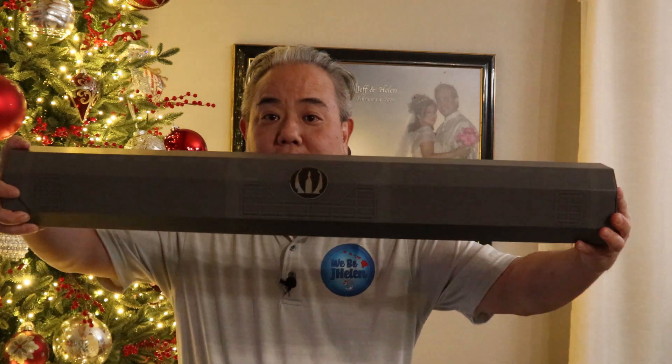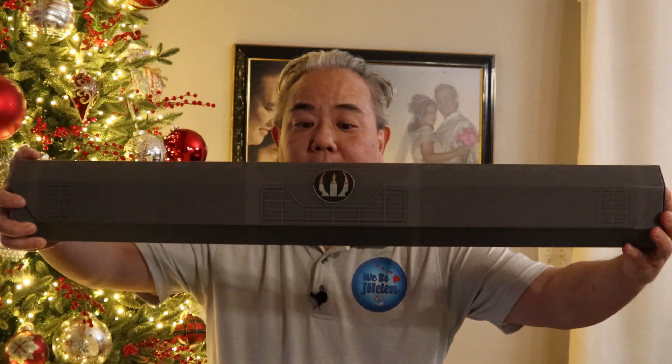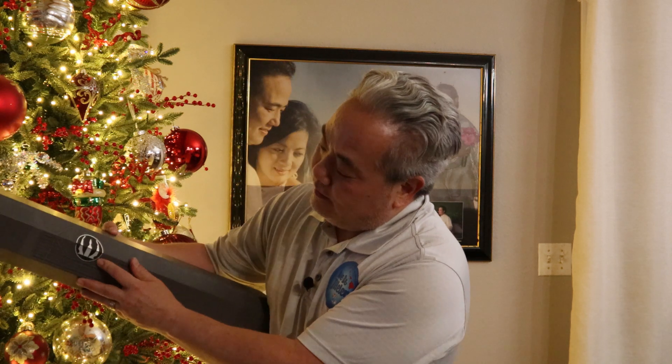So here's what the box looks like. It feels kind of like cardboard. The Legacy Sabres were in a hard case and a lot sturdier, but it still looks cool. Has the little symbol on there. So let's go ahead and open this up.